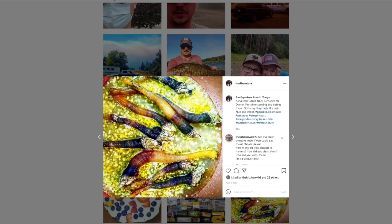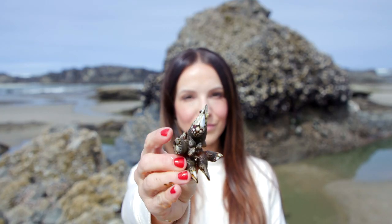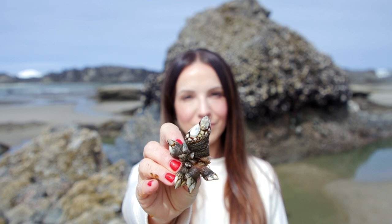So gooseneck barnacles are delicious. They don't look like they would be delicious, but you're going to have to trust me on this one — they are delicious. However, the limit is only 10 for these, so you don't get a full meal. They're more of like a bizarre food experience here on the Oregon coast.